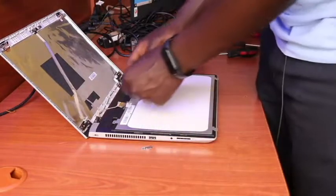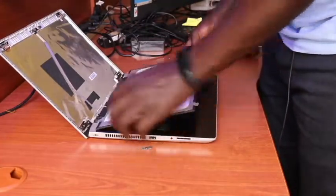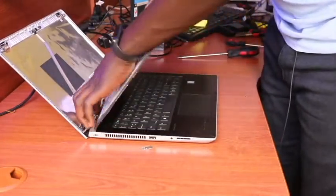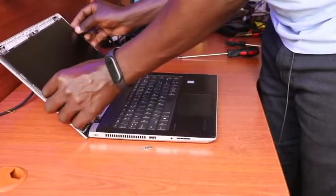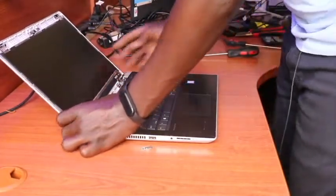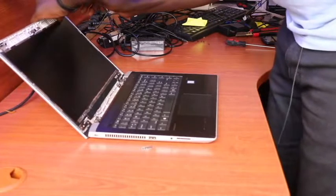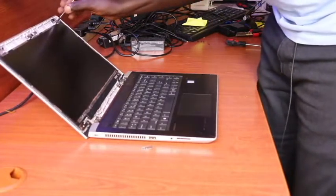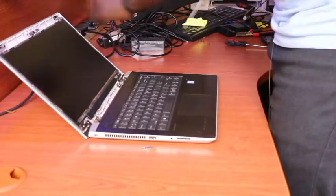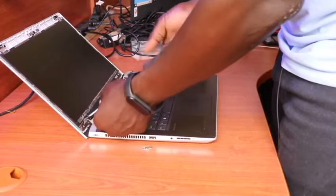Then fix back the seal tape. I add another layer of seal tape so that it's held firmly without coming off. Once that is done, we trace the path of the LCD cables connecting to the screen and fix them back into their fitting position. Then we get our four screws and attach them back to the connection slots.